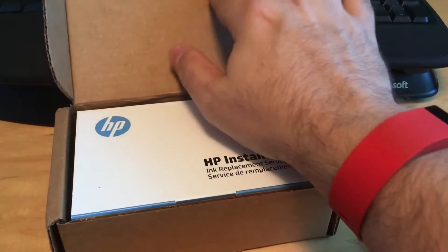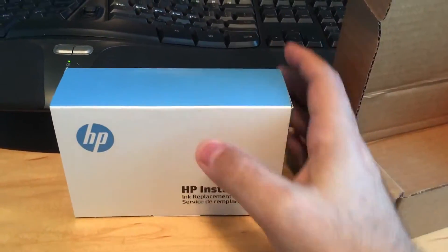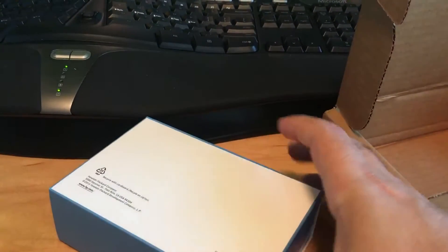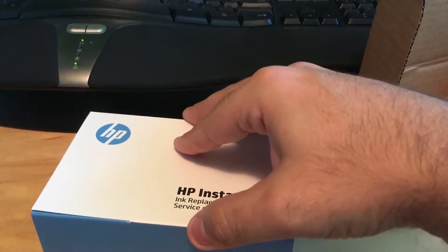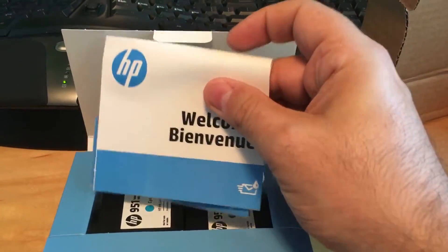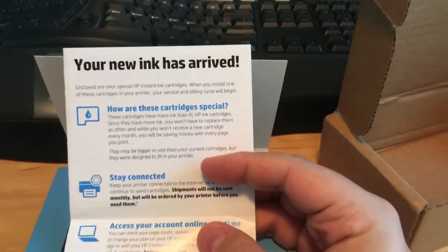I undo the tape there. There we go — a box inside of a box. Let's see, just simple information here, nothing special. Alright, let's go ahead and open this up. Welcome. And what's this? Your new ink has arrived.